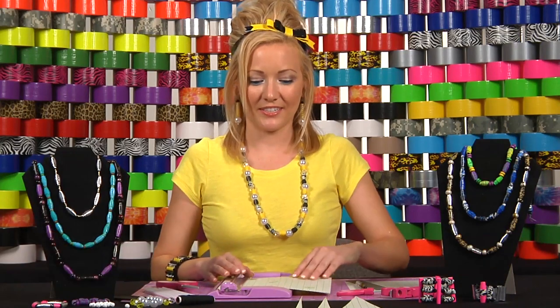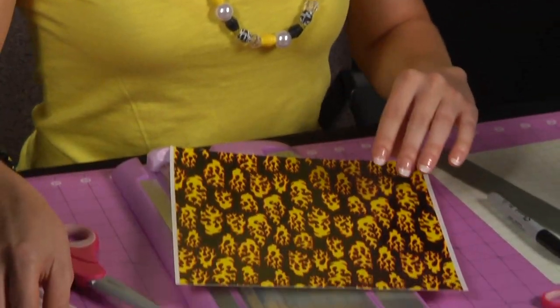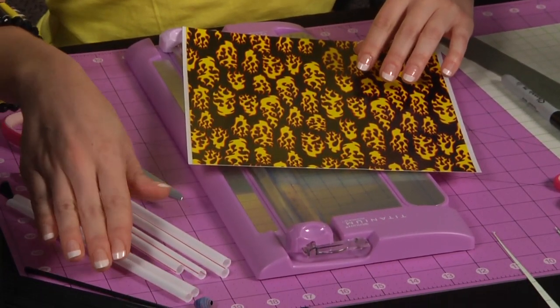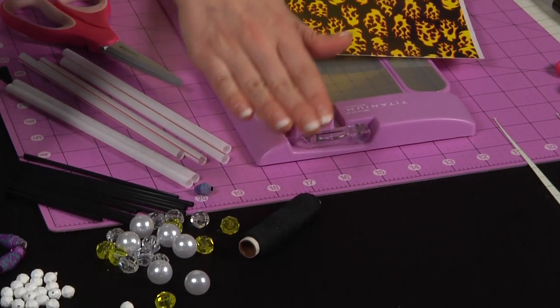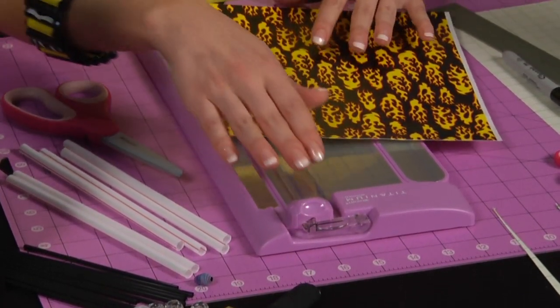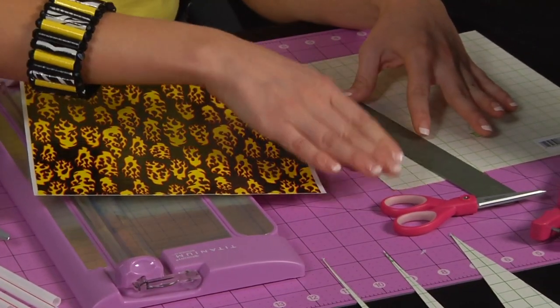Here's all you need to get started: Duct Tape sheets, regular drinking straws or coffee stirrers, beads, string, and a way of cutting. You can either use a trimmer or you can use a ruler to mark out your beads and cut with scissors.